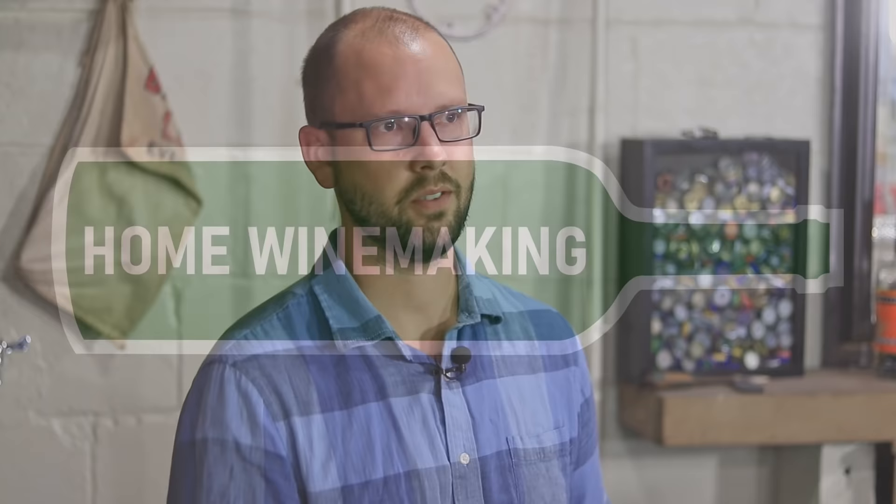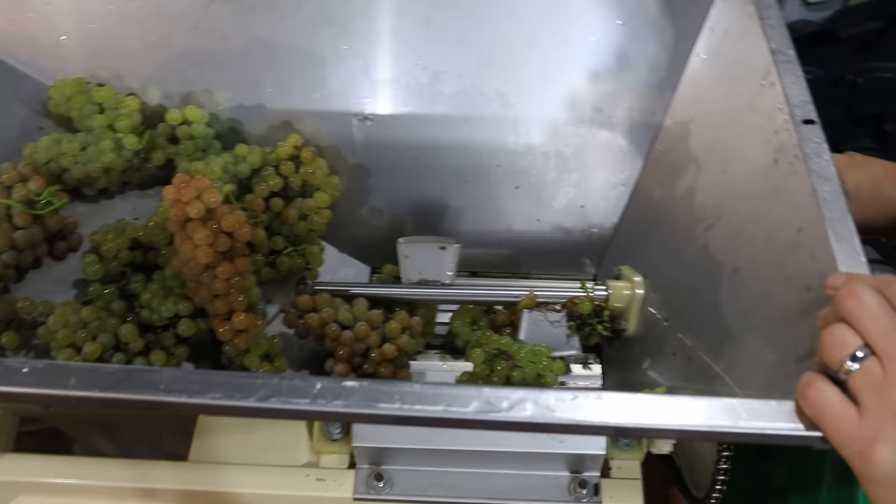Today on the Home Winemaking Channel, we've got a really exciting episode and we're going to talk about some common winemaking mistakes. As we're coming into the winemaking season, a lot of you guys are probably firing up some wines and thinking, man, I hope I don't forget to do something or ruin all this hard work. Some mistakes I've made in the past, some you guys have made too. If you've made any of these or ones I haven't mentioned, please share in the comments.